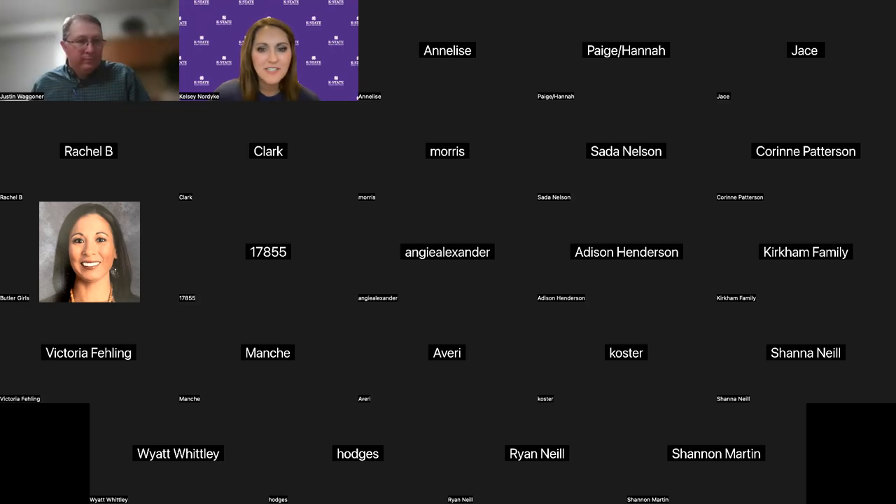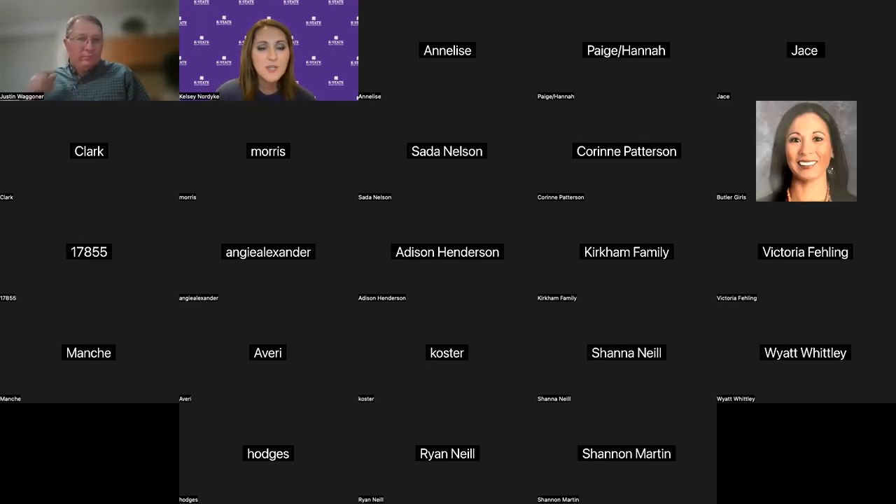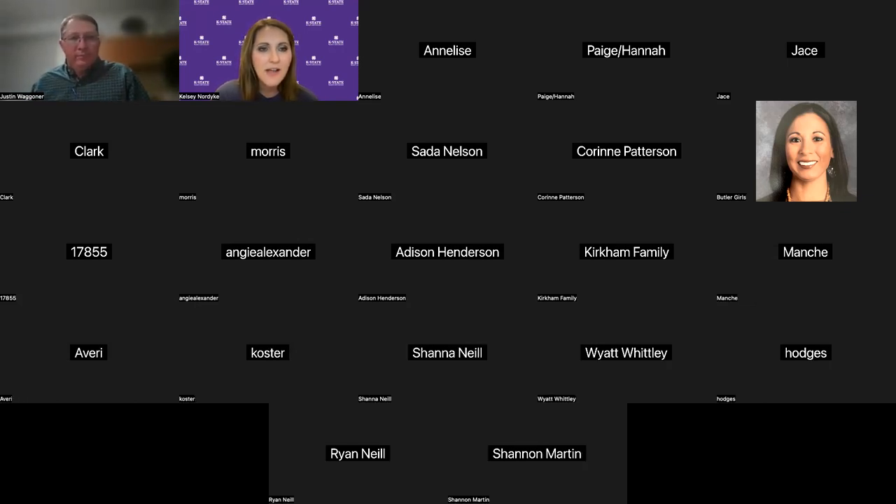Wonderful. Thank you, Dr. Wagner. If you guys have questions, go ahead and put them in the chat and we'll repeat them for everyone to hear. If you think of things after the fact, be sure to email Dr. Wagner. He worked with some Barber County 4-H'ers and probably other counties as well to put together feed rations for their market beef projects. This is a great resource available through K-State Research and Extension.